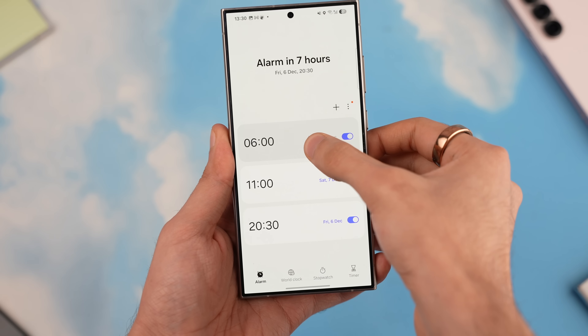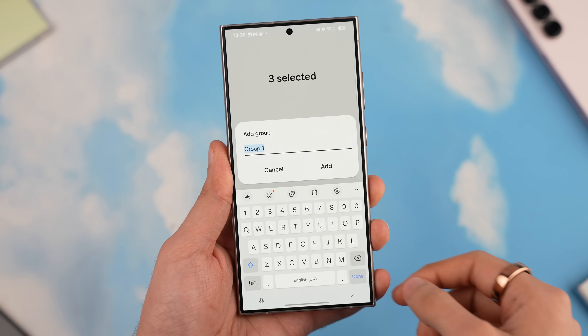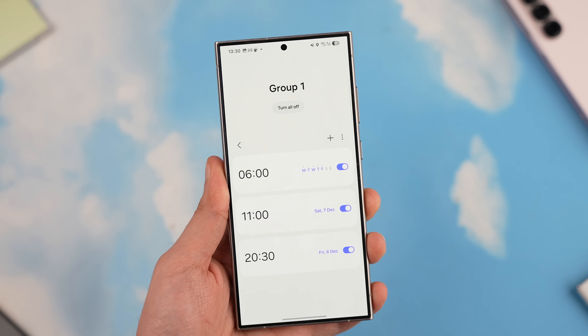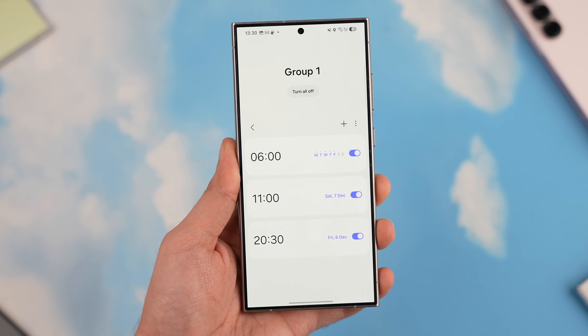Last but not least, you can now set group alarms in the default clock application. If you used to set different alarms on a certain date, you can now group and rename them for a more consistent, clean experience.